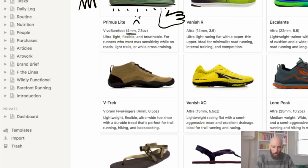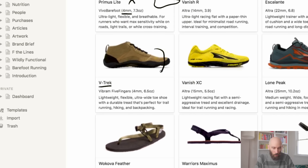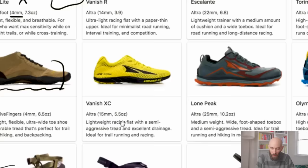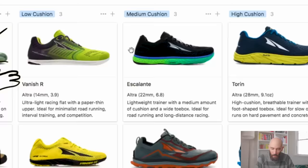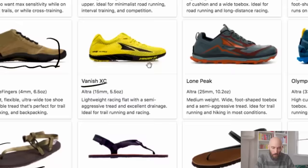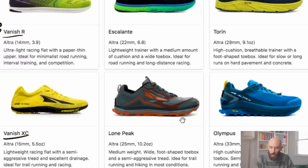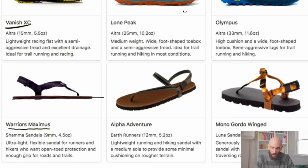Moving on, the Vibram Five Fingers V-Trek is a great option if you have wider feet or if you're running trails, and a five millimeter sandal like the Wakova Feather is a good choice if you want a completely open toe box. If you like the idea of a lightweight cushion shoe, then the Vanish R and the Vanish XC by Ultra and the Shama Maximus sandal are all racing flat style options with really minimal amounts of padding. Next up are the medium cushion options — the Escalante, the Lone Peak, and the Alpha Adventure sandal, all with a good balance between cushion and responsiveness. Finally, we have the Mac Daddies of Zero Drop shoes: the Torrin, the Olympus, and the Mono Gordo sandal, which are all super high cushion and give you that full running-on-a-cloud feeling. Just keep in mind that the more cushion you have under your foot, the more unstable that shoe is going to feel when the cushion starts to break down.